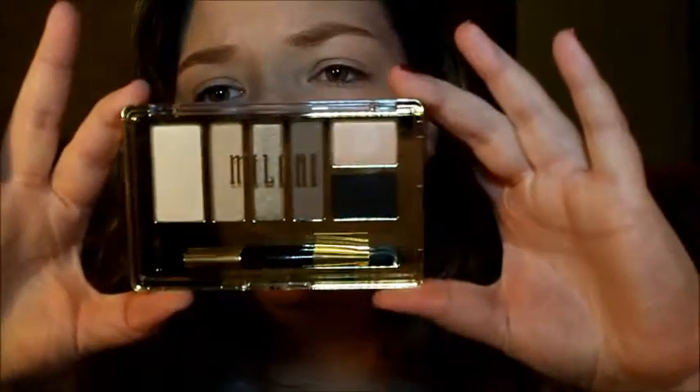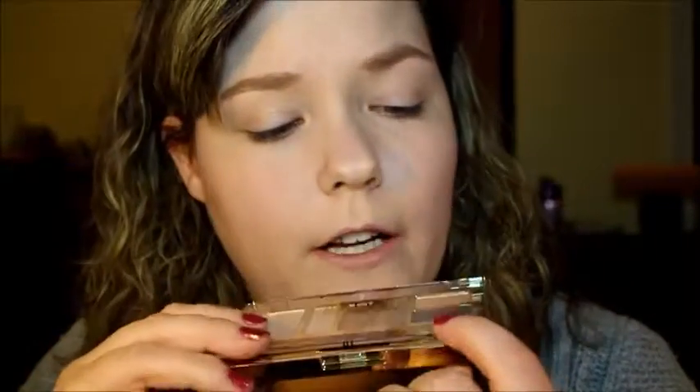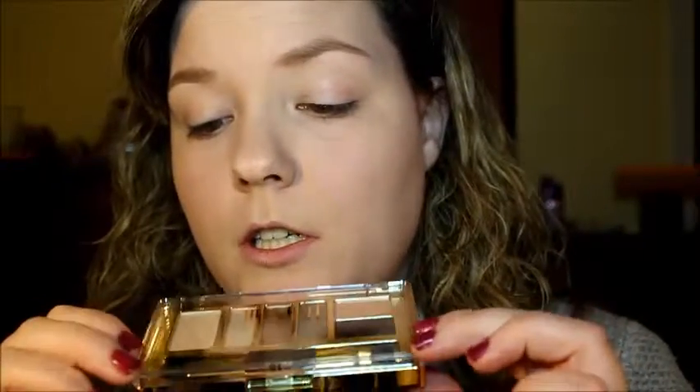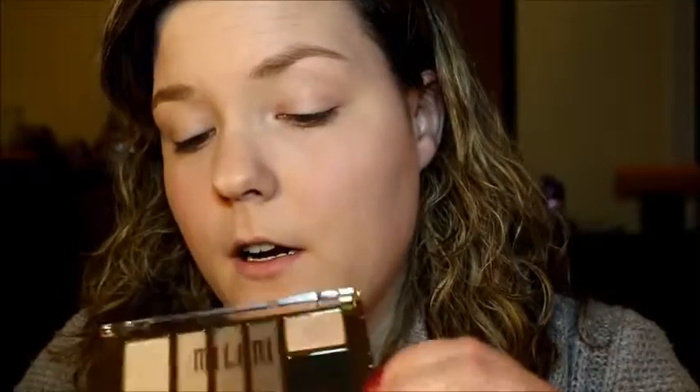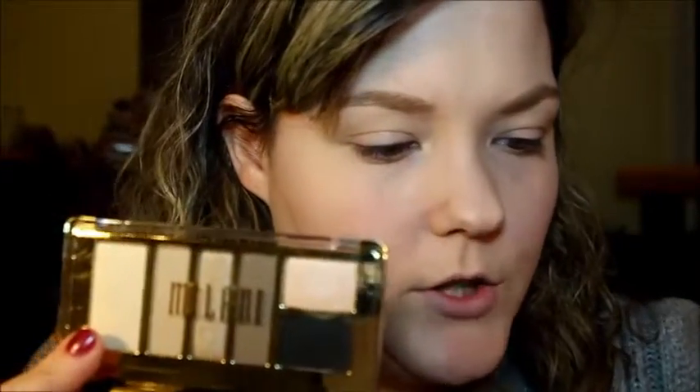The third palette stays in the cool range but jumps into neutrals. They all have this really pretty gold edging. One thing you're all going to love — especially me since I'm basically broke as a college student — is that this comes with a dual-ended brush: a flat lid brush on one end and what looks like a fluffy crease brush on the other. That is an actual brush, not a sponge-tip applicator. Super impressed — thank you for stepping up your game, Milani.